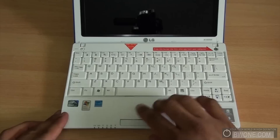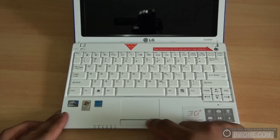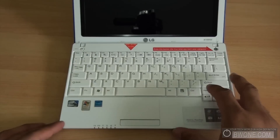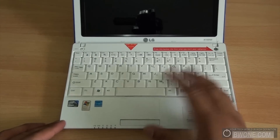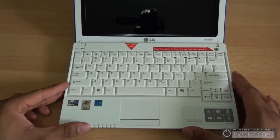The mouse pad has a bit of a plastic feel to it. It's essentially one button with a split, and you go left to right to click — left click or right click — which is pretty simple. That pretty much rounds up the hardware tour of the LG netbook.